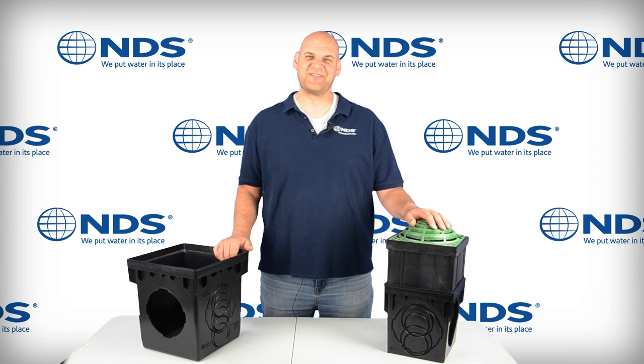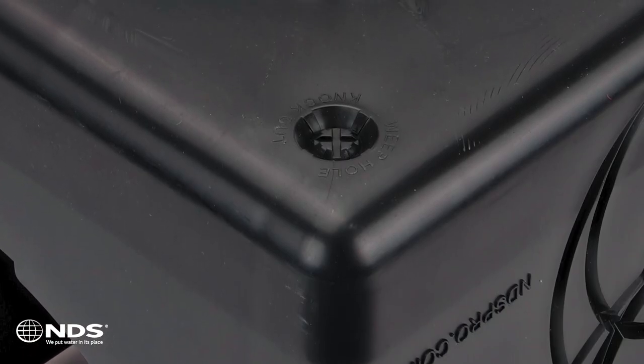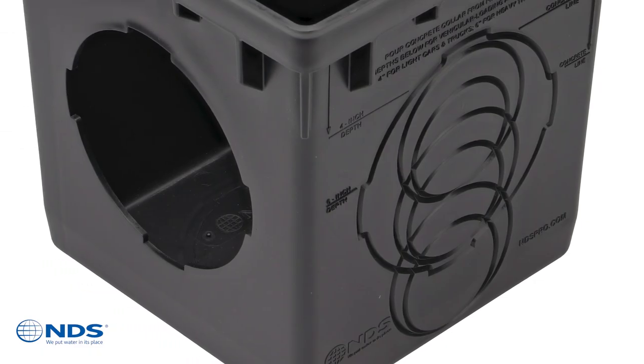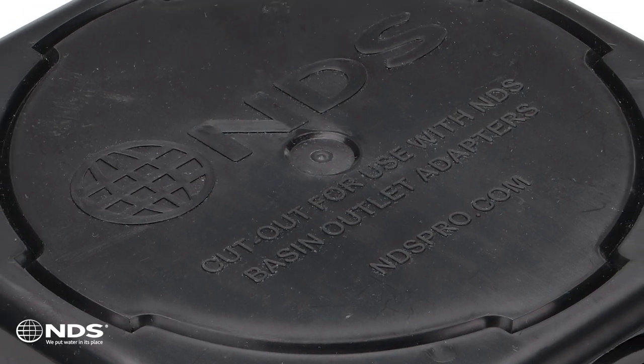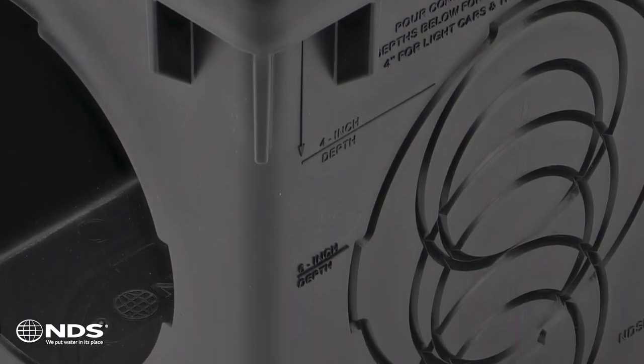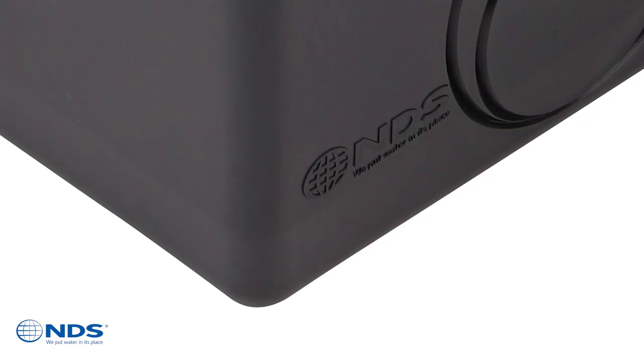We'll show you around the new features of the redesign, which include weep hole knockouts, side pipe and outlet adapter cutout guides, bottom outlet adapter cutout guides, side concrete depth guides, and great seat guidance — all signs of a top quality product.